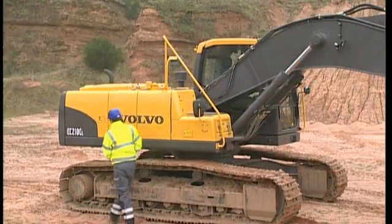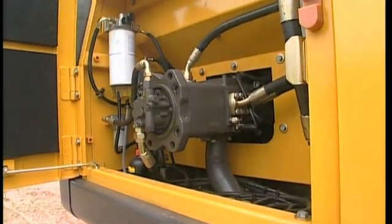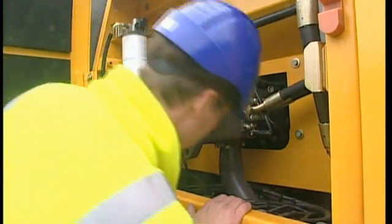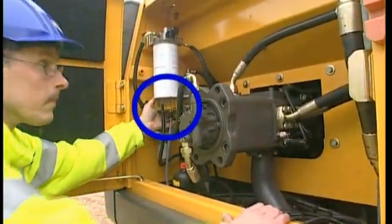Carry out a visual check in the main pump compartment. It is easy to do and will ultimately save both time and money in unnecessary repair costs. The fuel filter water separator might need to be drained if there is still some water remaining.